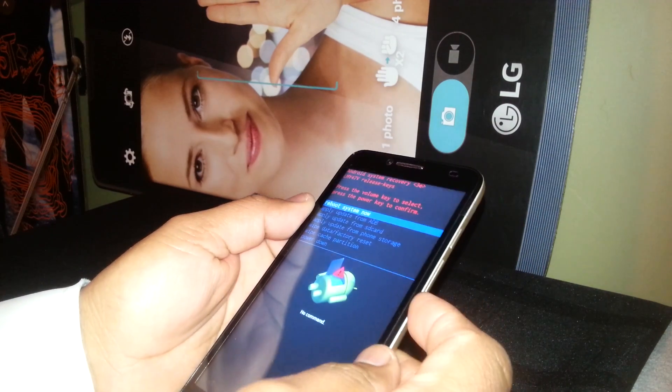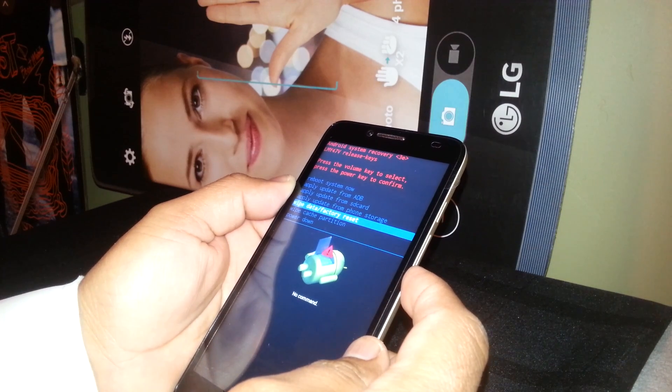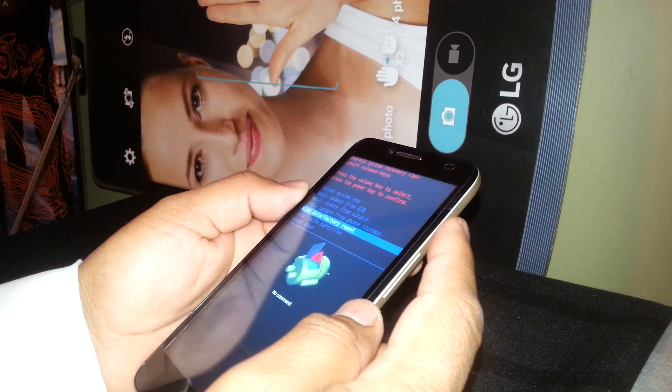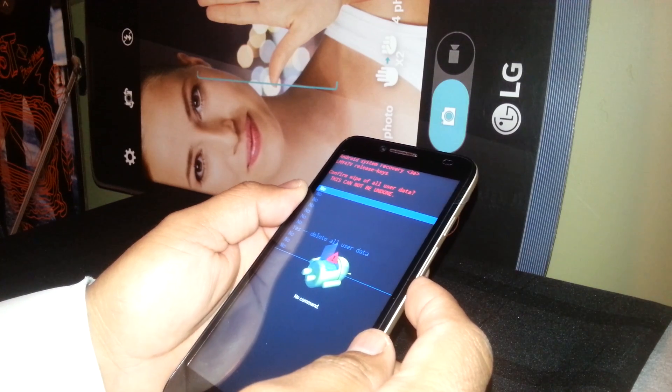Now release. Using volume down, we are going to scroll and select 'wipe data / factory reset'. The power key is going to be our enter or OK. That's what we need to do.